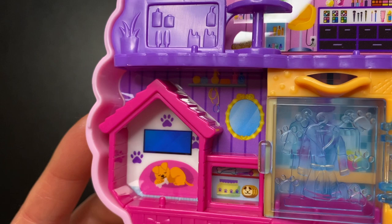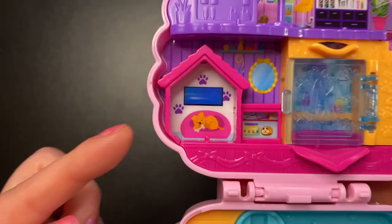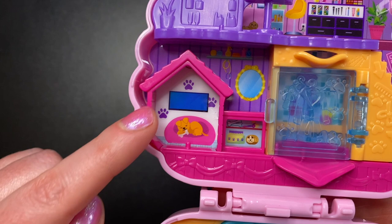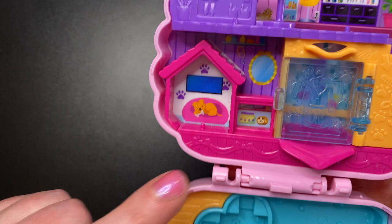Here we have a dog house. We see a cute little dog holding a bone laying on a pink bed, and I guess either that's a window or a TV — probably a window — and some paw prints on the wall. We also have another peg for one of our dogs.